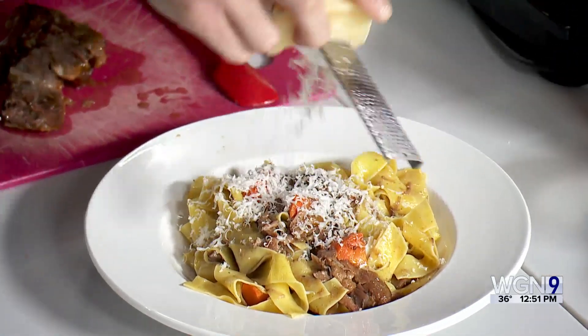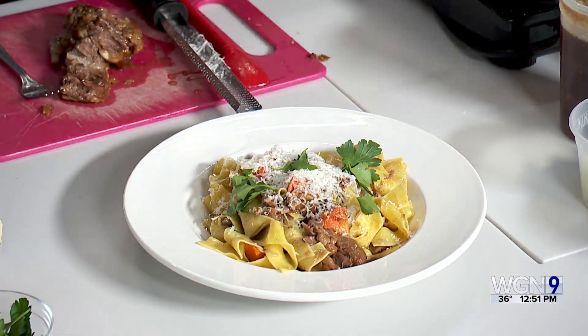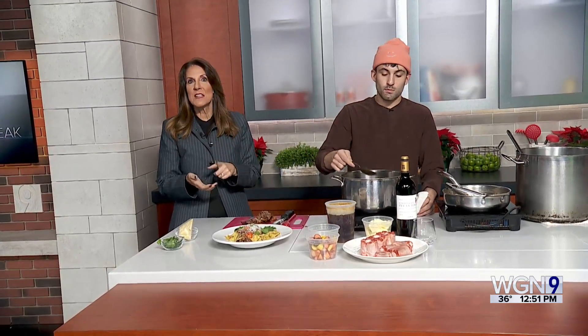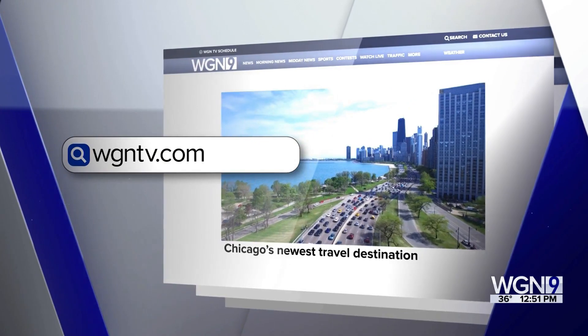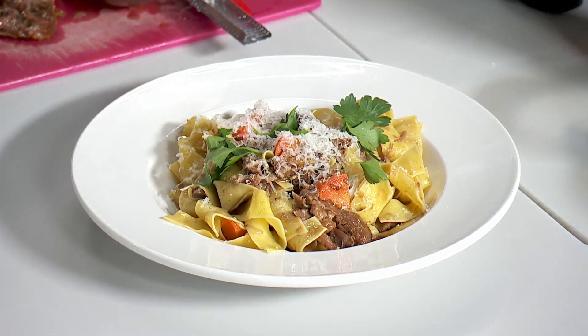We top it off with some Parmesan — look at that. Super nice, beautiful, hearty, satisfying, and perfect for winter. You won't have any real celebration plans for New Year's — you'll be working your tail off at Vincent. Come keep him company, make a reservation, have a delicious meal. Congratulations on everything. We have the step-by-step recipe if you want to make this at home. Tickets for the New Year's Eve prix fixe menu are online at vincentchicago.com. We'll also post the recipe at WGNTV.com/midday, along with a link to get those New Year's Eve tickets.